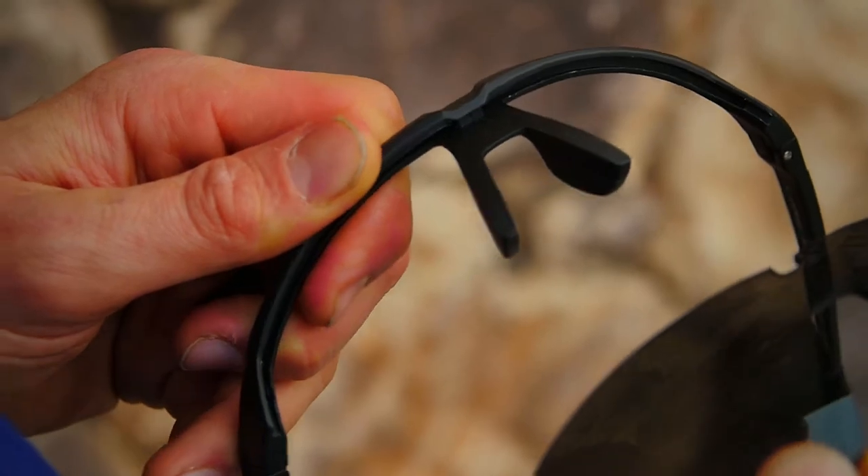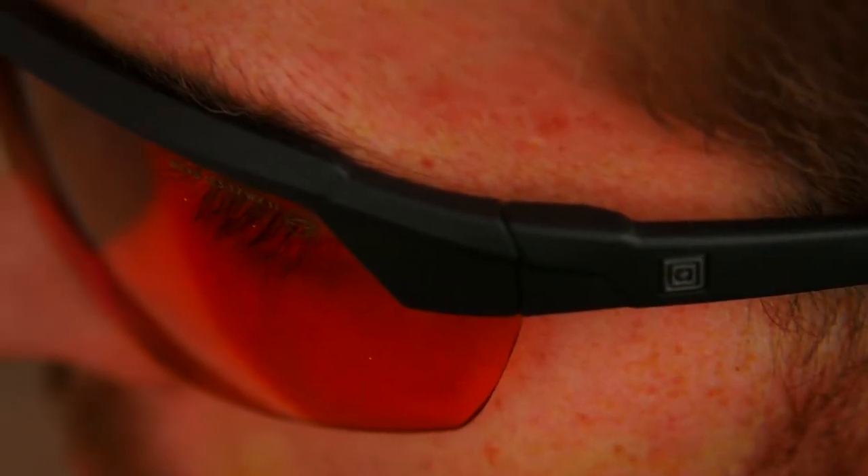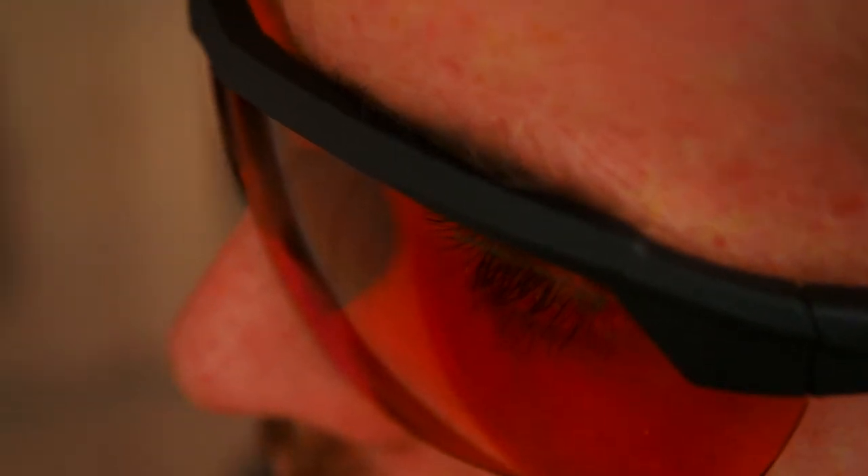The three interchangeable lenses allow you to adapt your eye protection to the task at hand. The smoke lenses offer optimal glare reduction for general outdoor wear. Ballistic orange lenses provide high contrast visibility in low light conditions.